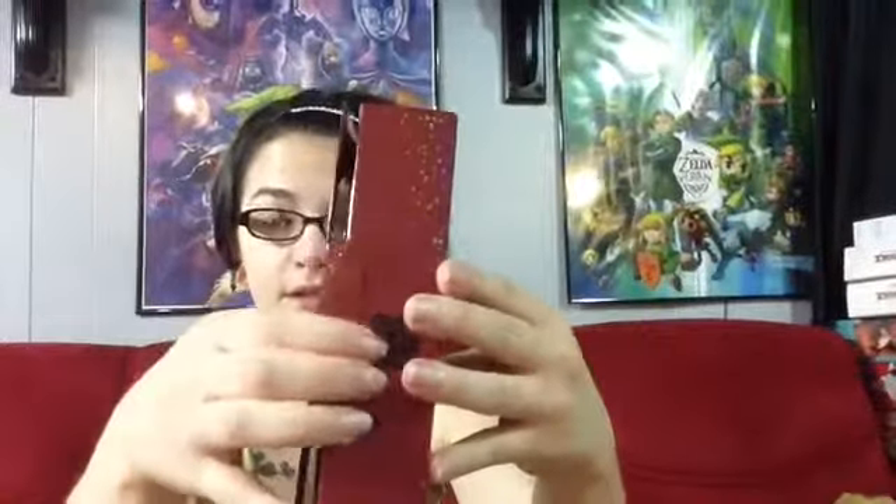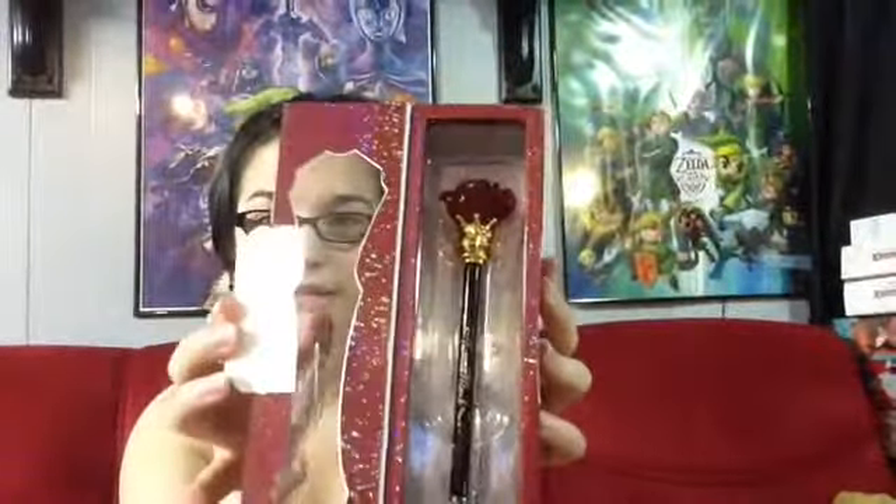The front has a display window. What I like about these is they don't open up from the top like you'd expect — they open up right here on the side. They're not taped; it's just a little flap and you open it up like this. They're not taped in either, so you just take them out and they come out really easily.